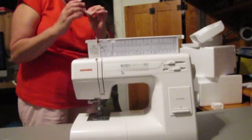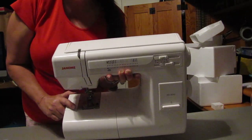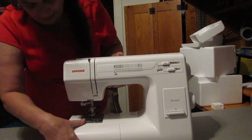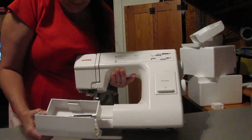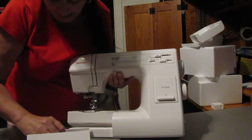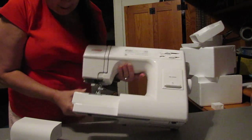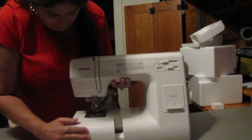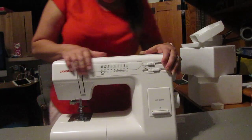You can raise the presser foot, and it comes with this little square piece on it. It has the automatic drop-in bobbin here, so we don't have to thread the side ones — I don't like those. This part comes apart and opens like this, and you get a little button holder in there. This section comes off if you want to do sleeves and different things like that.